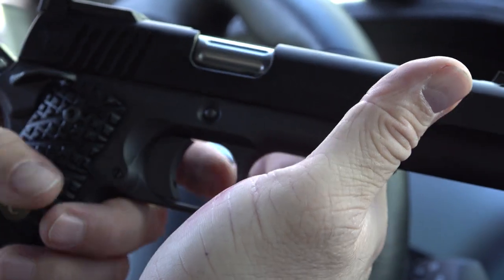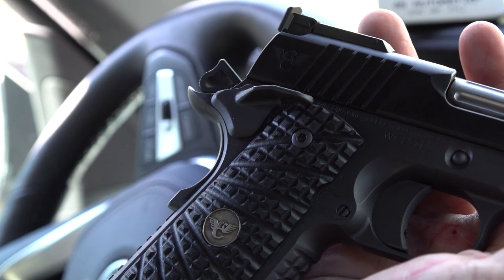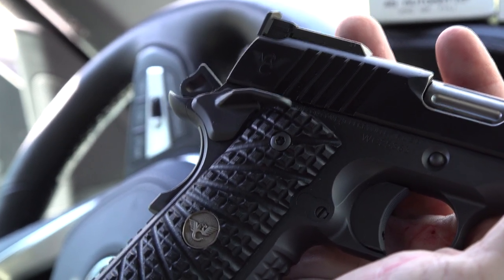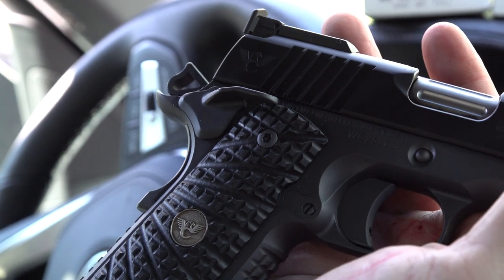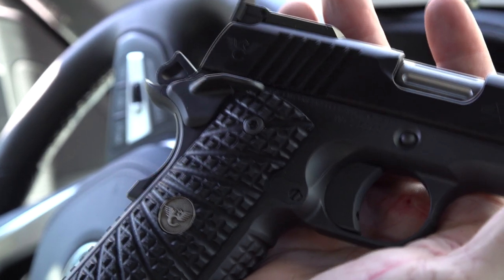Sometimes with 1911s, how they get a really crisp trigger pull is they sacrifice reliability — how strong the hammer tension is — and that is not the case here. This pistol has an amazing trigger reset. It's dynamite. The trigger pull itself is three and a half pounds — it's outstanding.